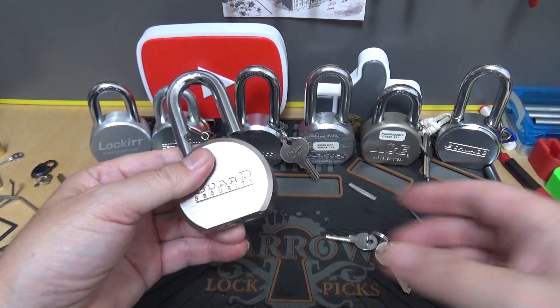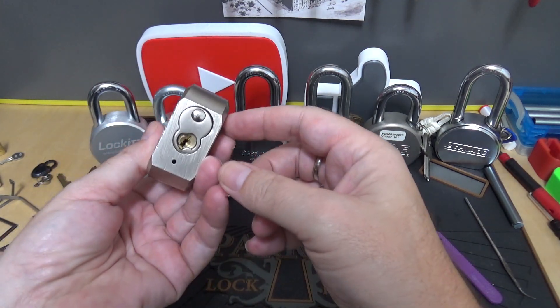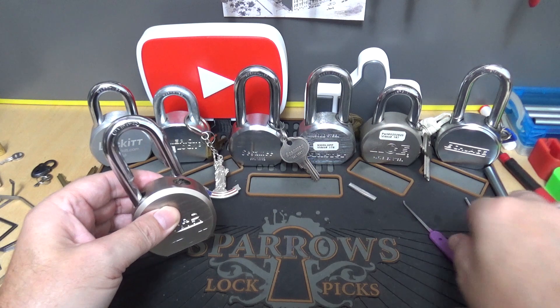That one did not put up much of a fight. Let's tear into it and see what kind of core this has. I can put a good core in this lock and have a great lock, so I'm not real worried about that.